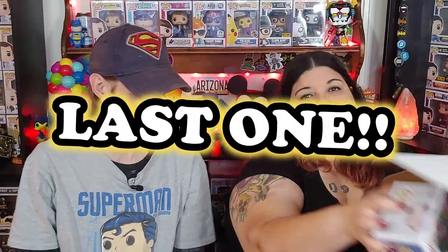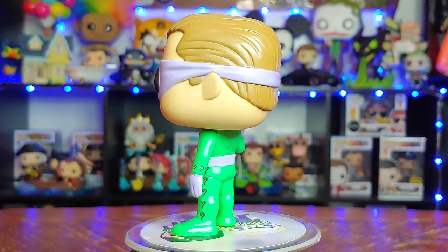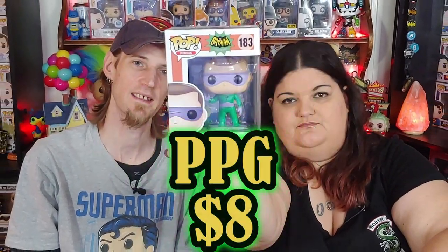Last one — oh, the Riddler! It's not the chase. They gave us three pops that could have been chases, but he's cool. The Batman from the original 1960s TV show. The Riddler — eight dollars.